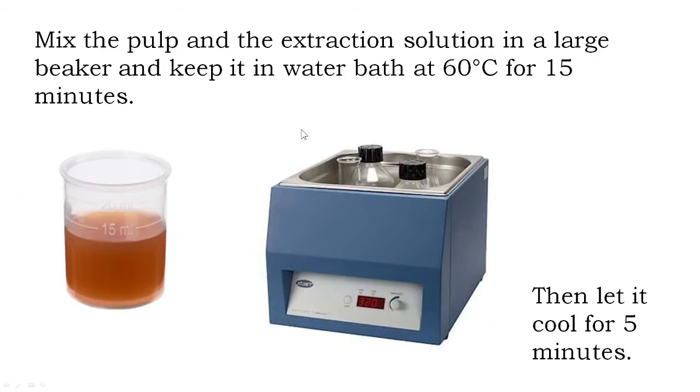After obtaining the pulp, you mix the pulp and the extraction solution in a large beaker and keep it in a water bath at around 60 degrees centigrade for about 15 minutes. Then you let it cool for 5 minutes.